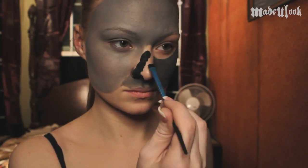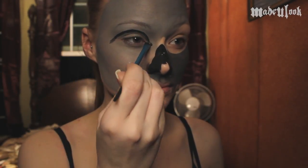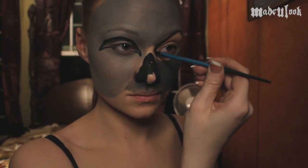Taking straight up Graphtobian Black Pro Paint, I'm going to paint part of my nose black leaving the tip of it open. I'm also going to take this same black and make a crescent moon shape around my eye on the light gray side of the mask. On the dark gray side of the mask, I'm going to fill in that entire circle, which is actually the eye of a skull.